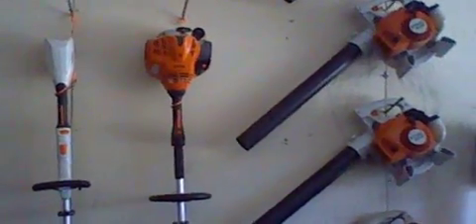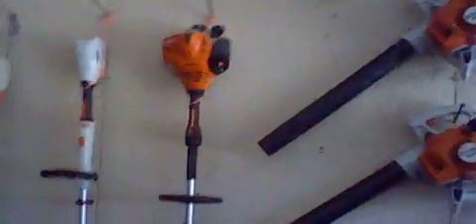They do make a model called the FS-56RC, which is the same engine but just different colors from this one.